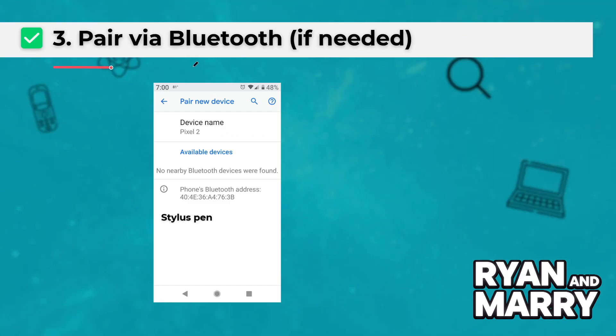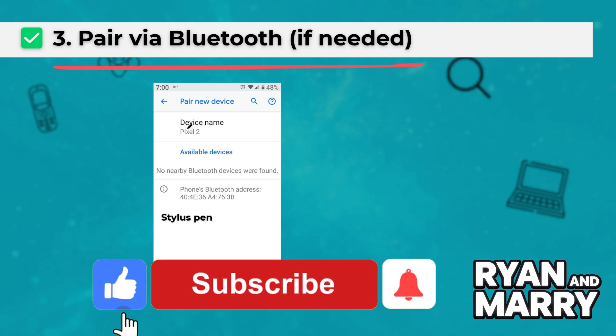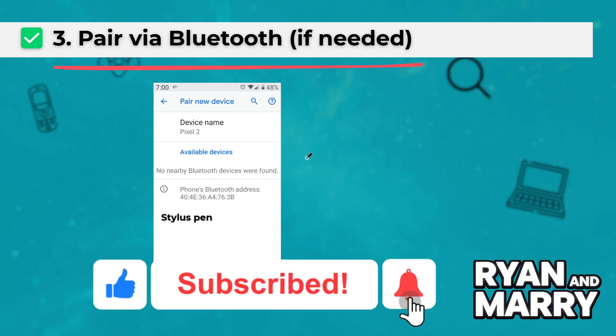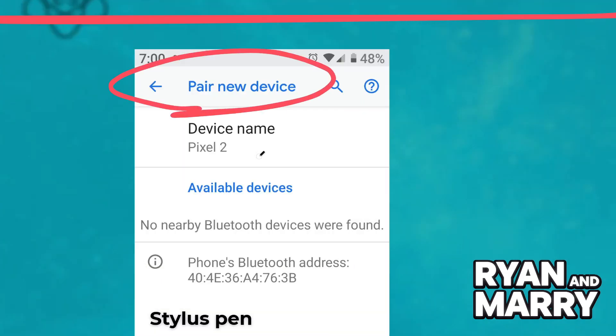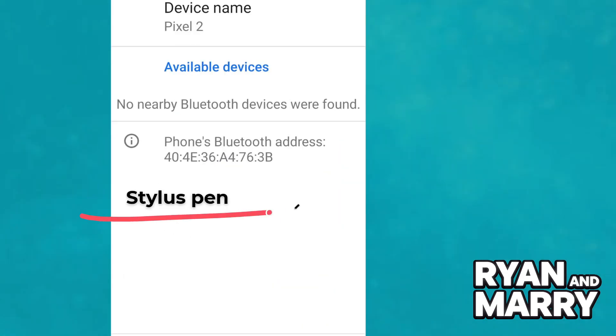Three: pair via Bluetooth, if needed. If your stylus supports Bluetooth, go to Settings, then Bluetooth, and turn it on. Wait for the stylus name to appear, then tap to connect.